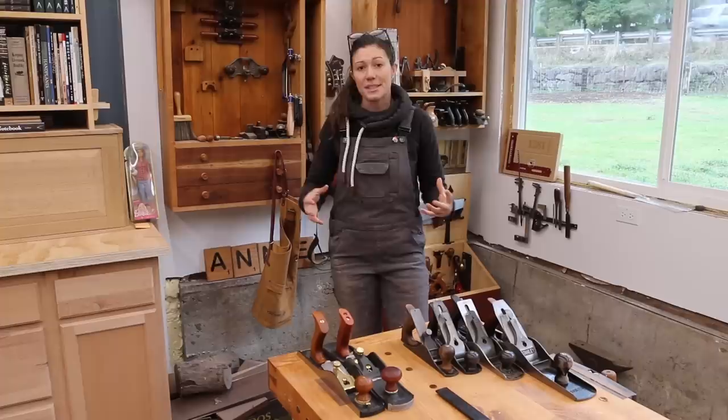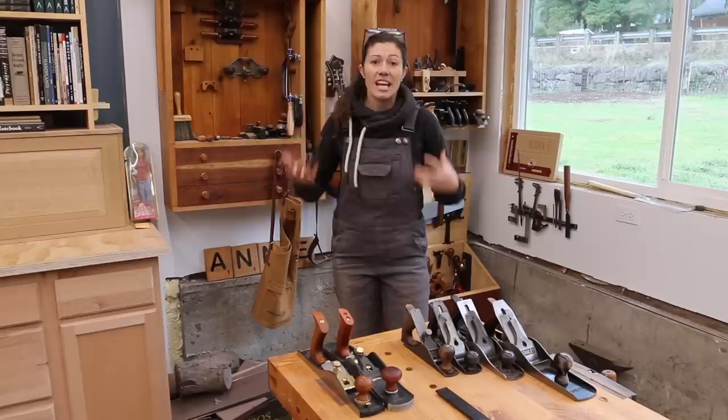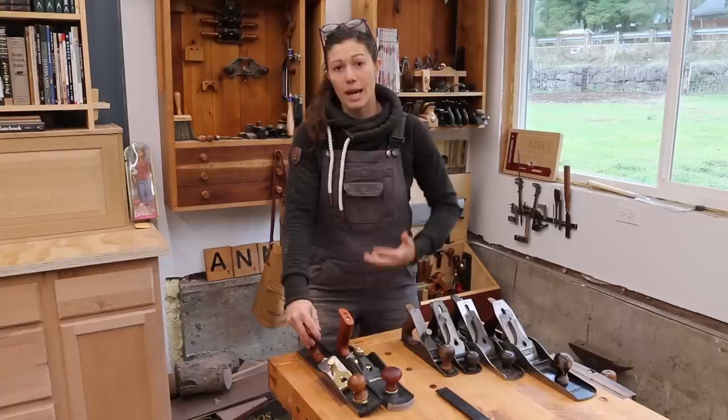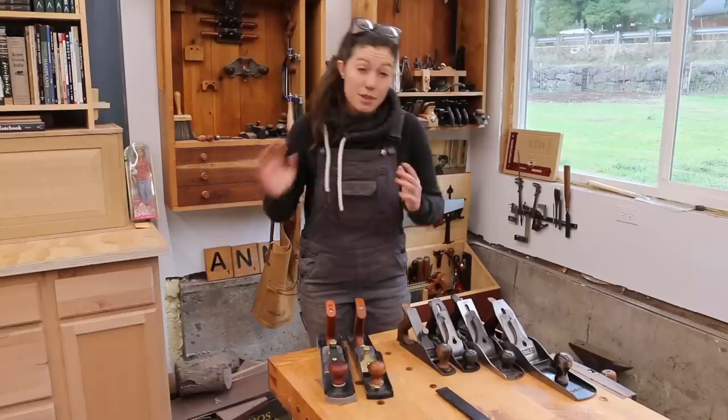Hi, I'm Anne. Some of you may know me as Anne of All Trades. I have my own YouTube channel and Instagram account that focuses on a lot of antiquated traditions, hand tool woodworking, blacksmithing, homesteading skills, and a whole lot more. Today I'm going to talk to you about my very favorite tool, the low angle jack plane. I'm going to go through how to set it up, how to sharpen it, how to use it properly, and talk about all the various jobs that it can perform.